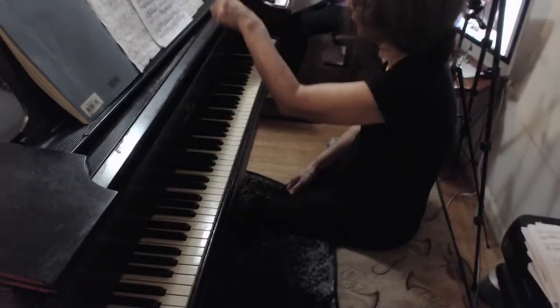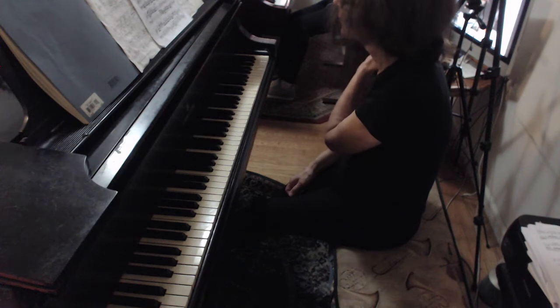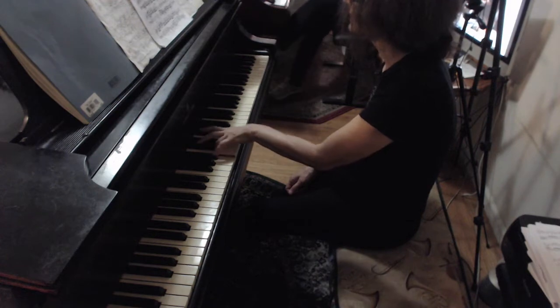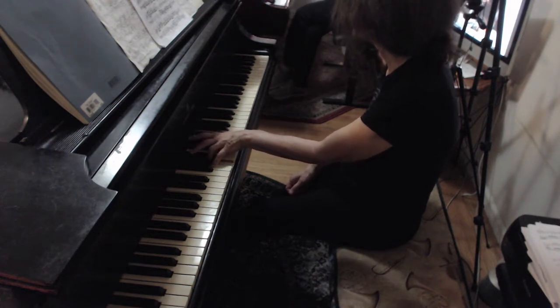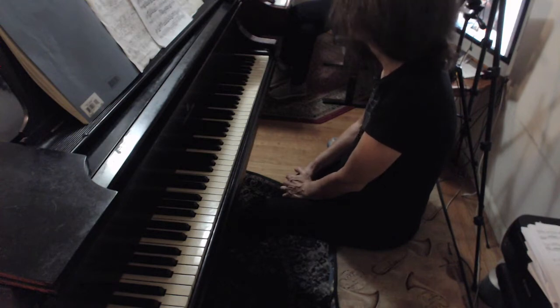You did those suspensions very well on your left hand — you followed them nicely. But don't forget — look what happens. Hear that? Hold notes, hold notes — otherwise you're not going to get the suspensions. Hold the G. Hold the F-sharp.